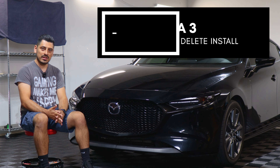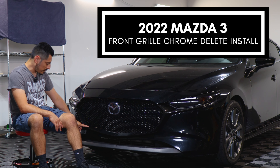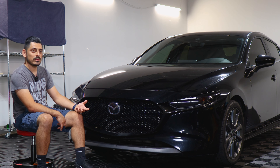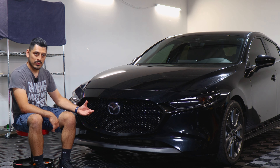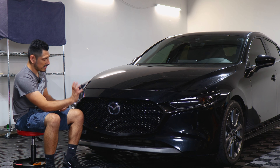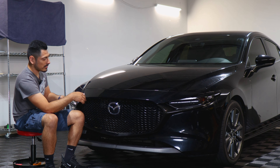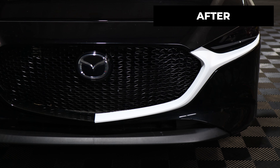Welcome back to another video. Today we have a 2022 Mazda 3 and we're going to do the front grill chrome delete installation. As you can see, for this specific vehicle the panel is already blacked out, but there are some Mazda 3 vehicles like the sedan version where the front grill is chrome. We'll be using a matte white material to help show how to install the pieces to the grill. This is how it looks before the installation and this is how it looks after applying the film.